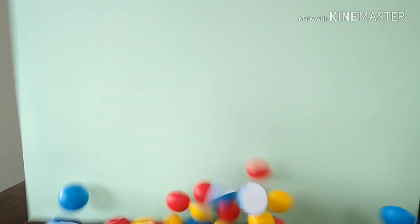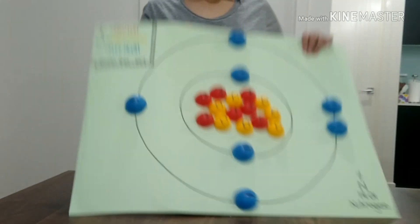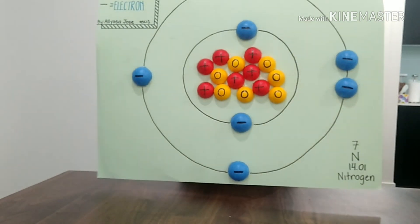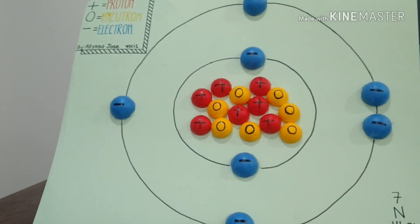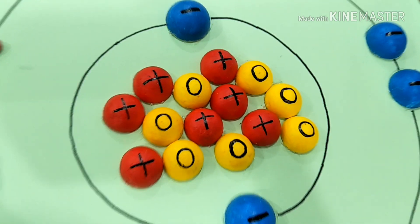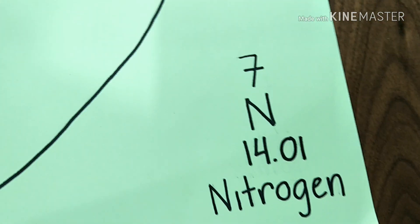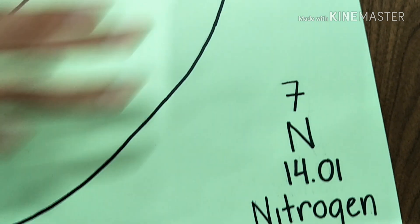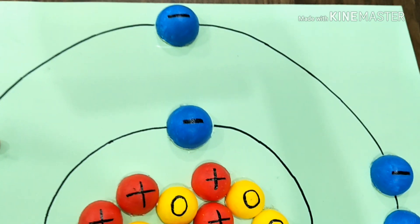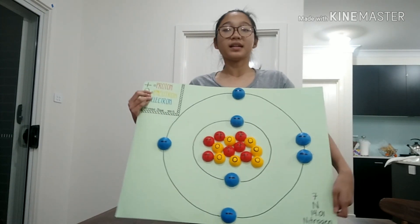So this is the model — what you need to do is just glue them all on a plate and then you will be done. So let's start gluing. Okay guys, so I've finished mine. This is what it looks like — the final product. There's a legend showing the pluses, the circles, and the minuses. And this is the atom that I made — I made nitrogen. That's why there are seven of each. So yeah, that's a fun project. I hope you guys liked this video and I hope you learned how to make an atom model.